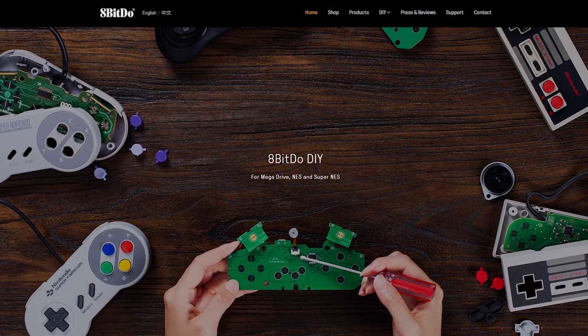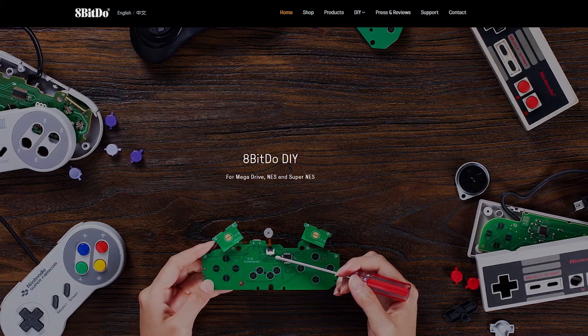Well, that's all well and good, but what if you have a particular controller that you have a liking to — like, you have a favorite controller — but you also like the idea of that controller being wireless? Well, 8BitDo has you covered, because they've just come out with DIY kits for converting your controllers to Bluetooth.